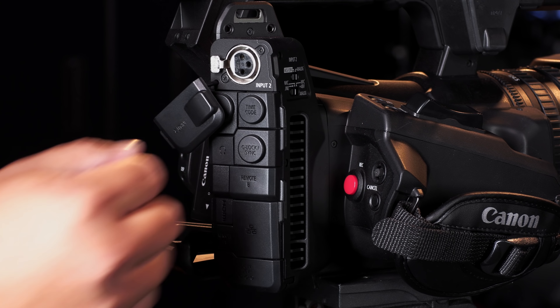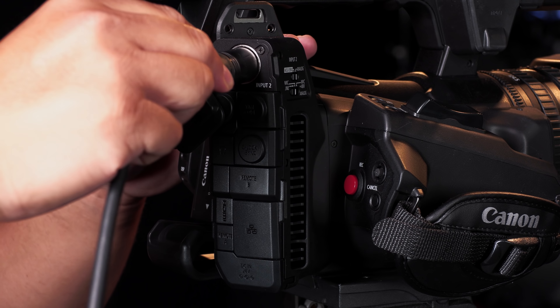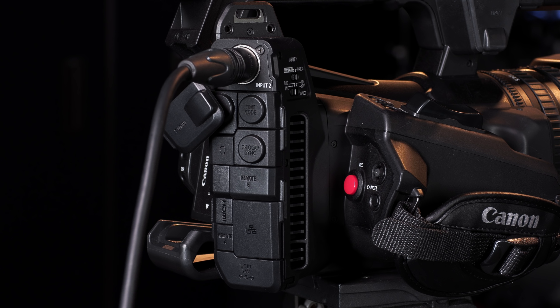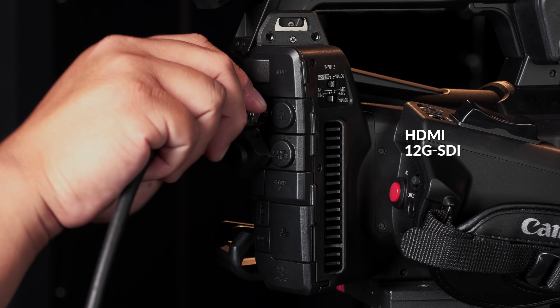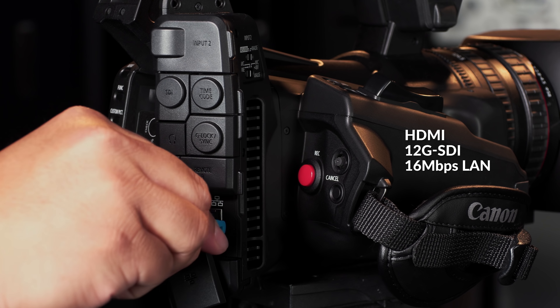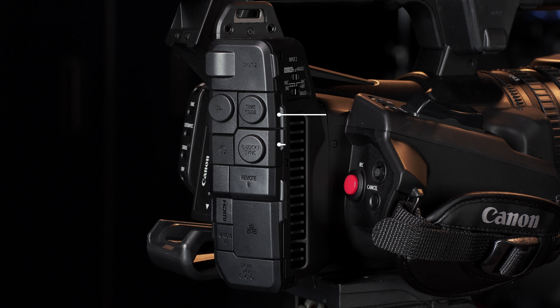Towards the rear of the camera, there is now an XLR input which makes it easier to connect to an external audio source. You will also find multiple monitoring options including HDMI, 12G SDI, and 16 megabits per second LAN. Time code and Genlock sync is also available, making this camera suitable for multi-cam coverage.